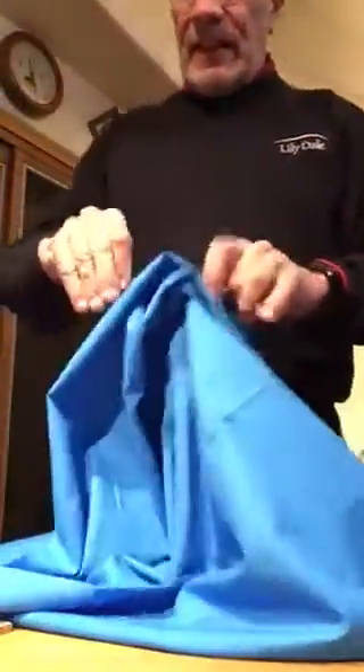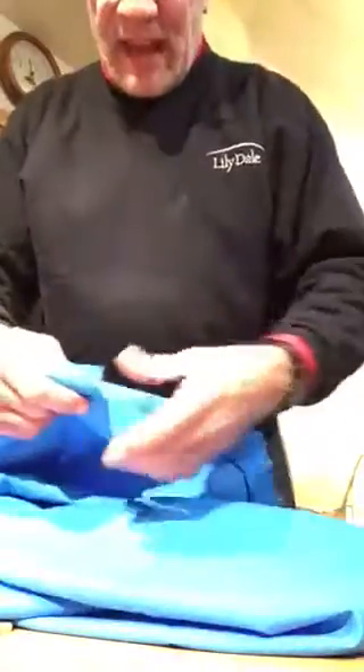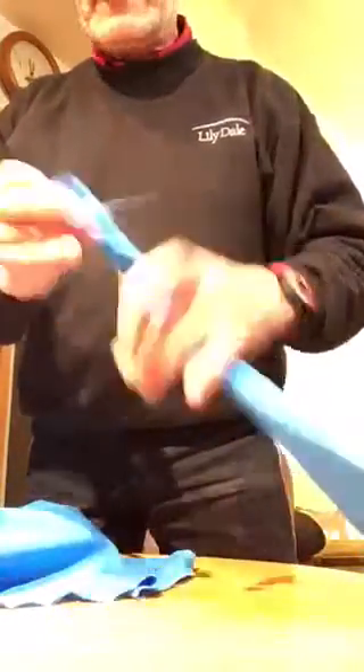We're going to start by taking approximately two and a half inches. If you're a beginner or in doubt, use a ruler. So we have two and a half inches — use a good pair of scissors, make a little cut right there. Just a little nick with your scissors. Now rather than cut the whole thing, just tear. That was an uneven tear — it's a little narrower on one end and wider on the other because it's the first piece of cloth and they didn't cut it evenly.